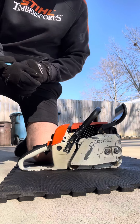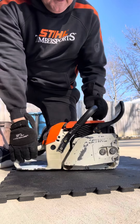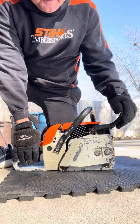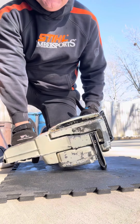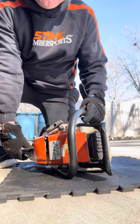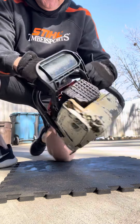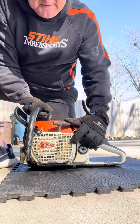This is a Stihl 038 chainsaw I'll be posting on eBay. Has not been started today. Has a working chain break. Nice looking saw. It does have a couple of fins broken off the cover there.